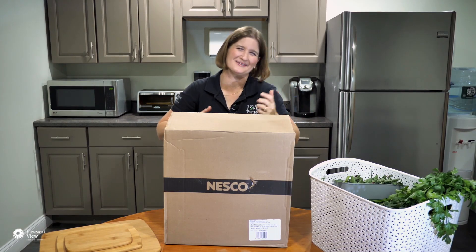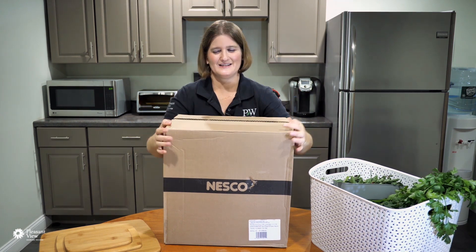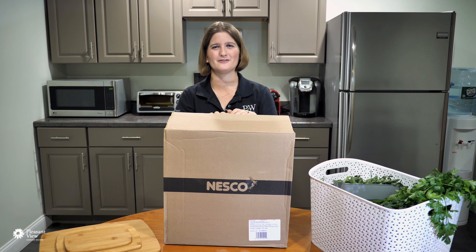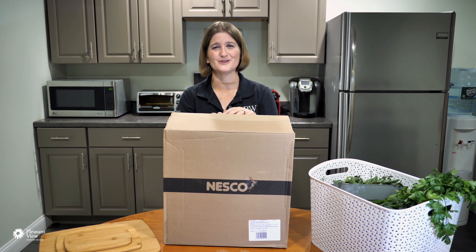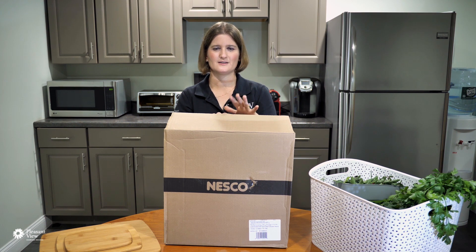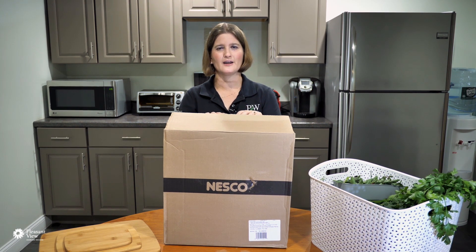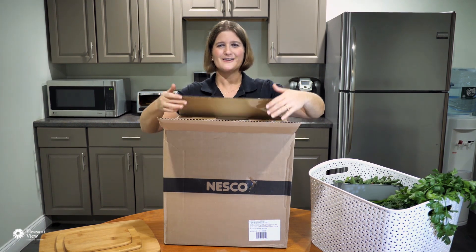Welcome back — it is now the next morning and I am so excited! FedEx delivered my package last night — the dehydrator I was talking about. It feels like Christmas morning! I did some research online and looked at all the different models, and for my home project I decided the best model was the Nesco Garden Master. Not that I'm endorsing one over another, but this is the one that best fits my family's needs.